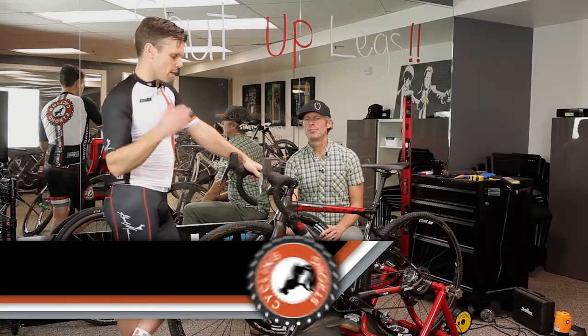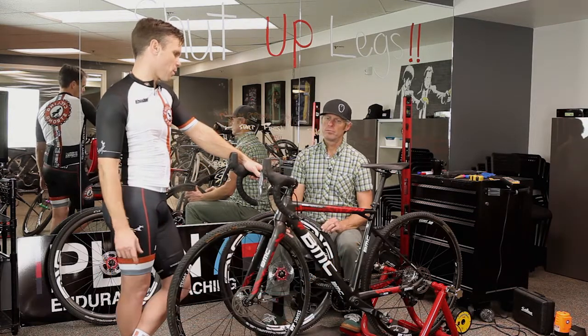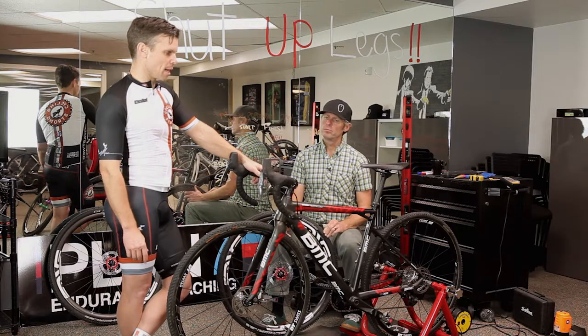This is the BMC cross machine — the CX1 — and it is absolutely amazing. I love it.